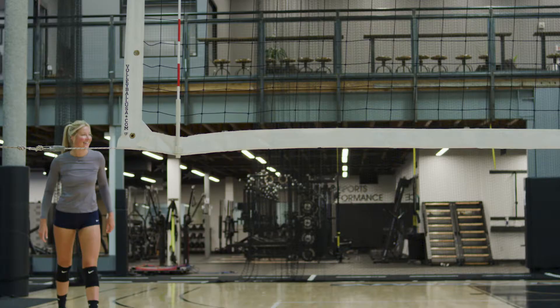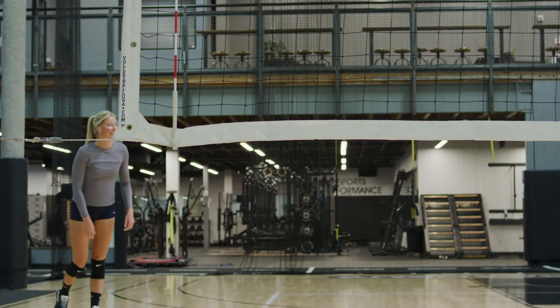The drill I'm about to do is a hitting warm-up. It's a really great exercise to do when you are about to play a match, or just in practice to get into a six-on-six drill or whatever sort of high-speed drill you're going to do.